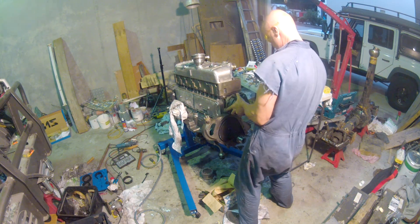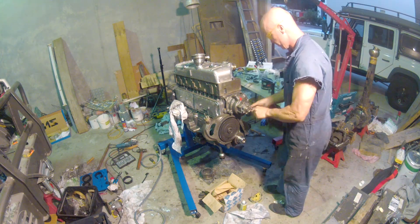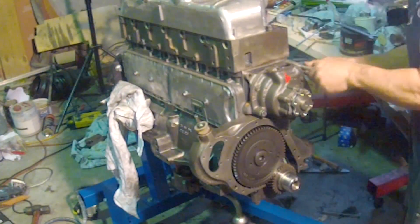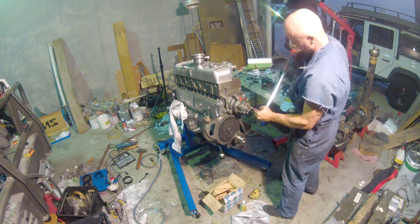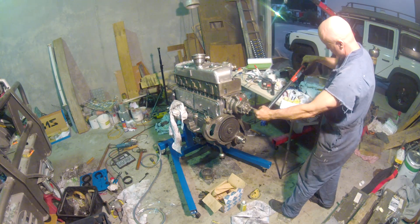Now the water pump - the water pump is fairly easy. If you look carefully at the back of the cam cover, you can see the indentation that I was talking about - that should be at the other end of the block. And as usual, torque them up to the right torque.